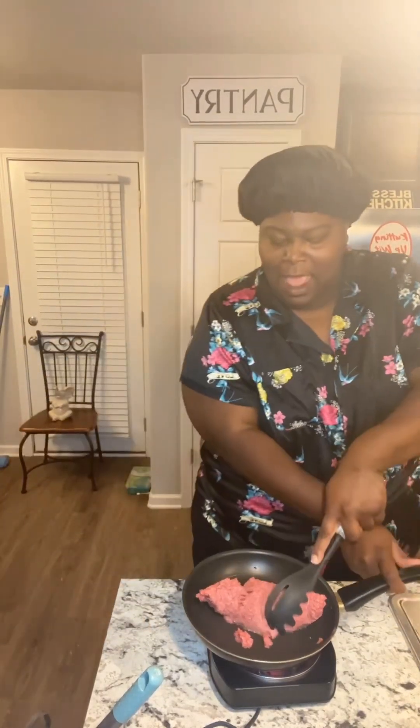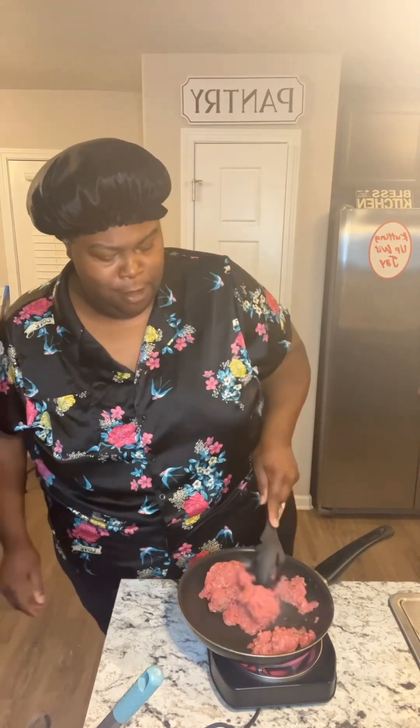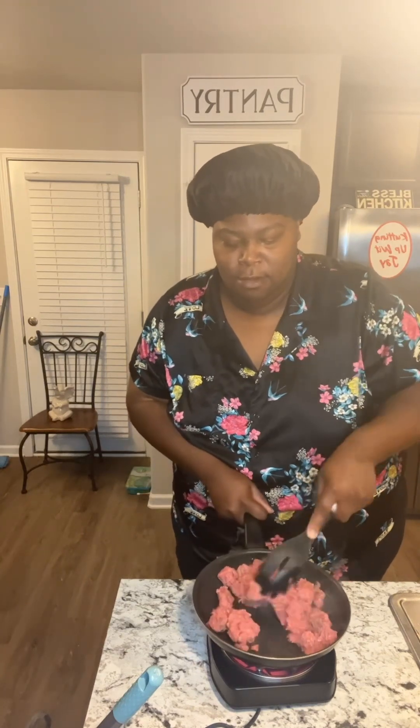All right y'all, tonight I'm trying something that just came to me. I got some ground beef here to get cooked up, I got my noodles boiling. Anytime you use some heavy whipping cream, some parmesan cheese with some elbow noodles, something magical happens. I got so sick of chicken, so let me get this cooked up. We're gonna see if what I envisioned comes true — I think it's gonna be good y'all.